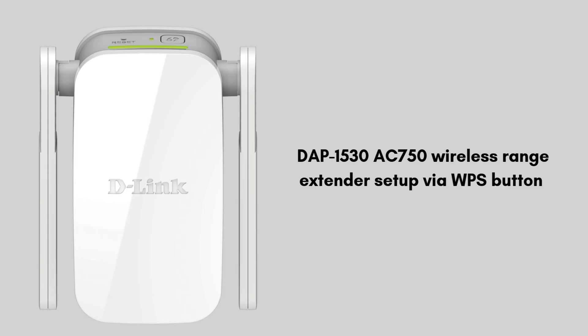Now let's move on to the next setup process: the WPS method. WPS is the easiest and safest way to set up the extender. With the help of this method you can set up your extender within 2 minutes.